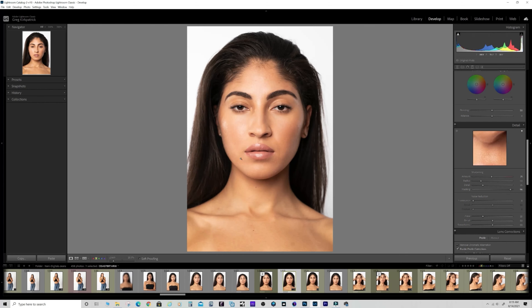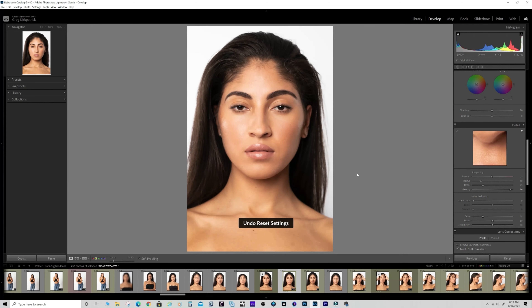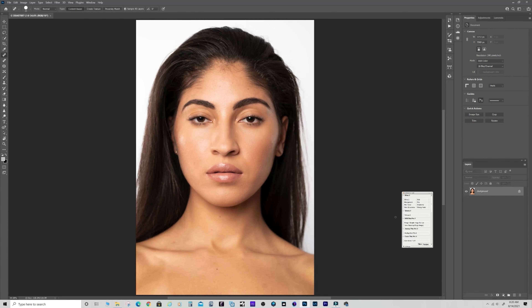That's really it for Lightroom - I don't do much else. The difference is not huge but it adds up. I could do blemishes in Lightroom with the spot removal tool, but it's kind of slow and clunky. In Photoshop it's much quicker, so I'm going to edit this in Photoshop.